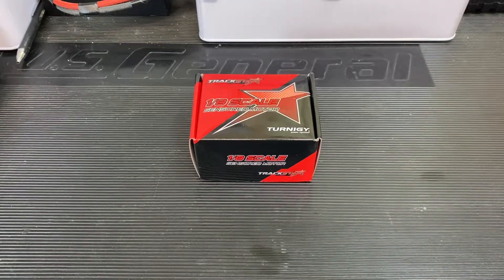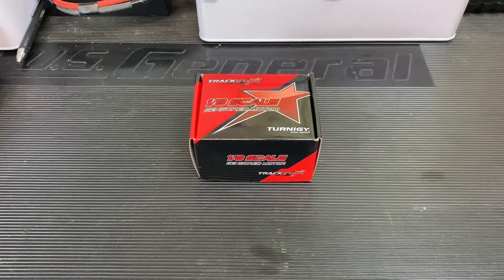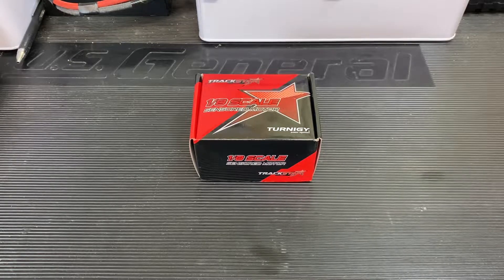Hey guys, Chris with SuperfastRC and today we're taking a look at the Turnigy Trackstar A-Scale Sensored Motor.